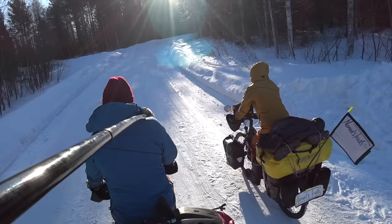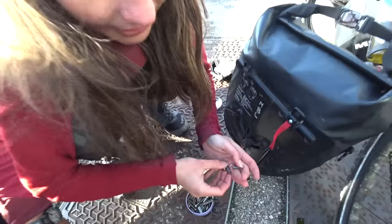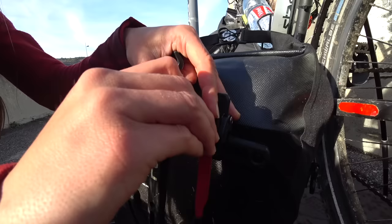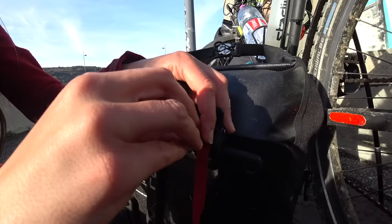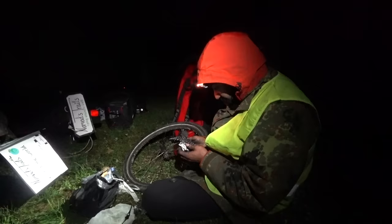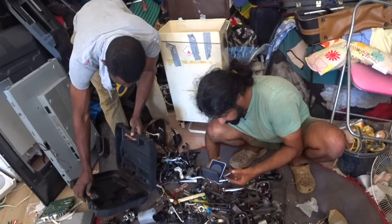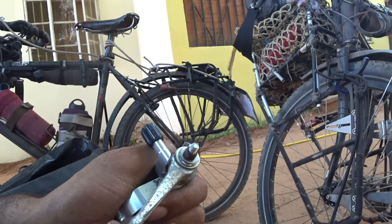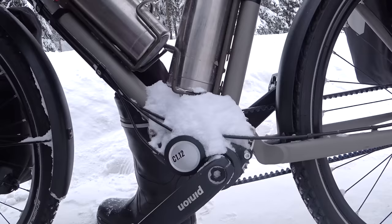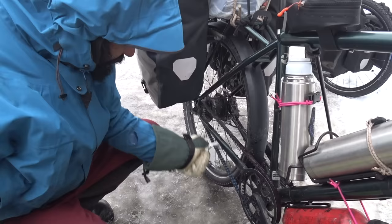Any equipment can break down — I really don't believe in the term 'bomb-proof.' Two factors play a big role: how well-made the equipment is, and how well we take care of it. If equipment is well-made and serviced on time, that has a big impact on how long it lasts. In both the Rohloff and Pinion, the gears work in a sealed oil bath, so they don't get affected by dirt the way a traditional derailleur setup would.